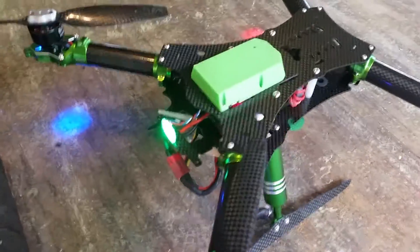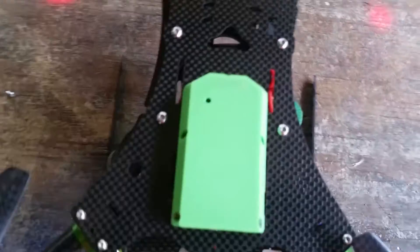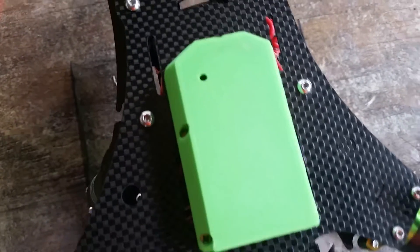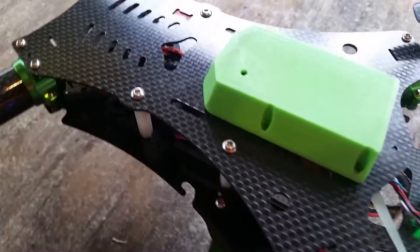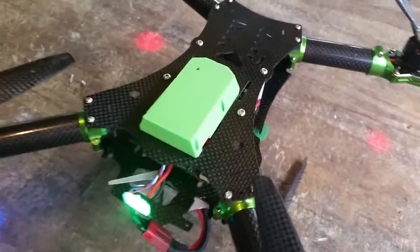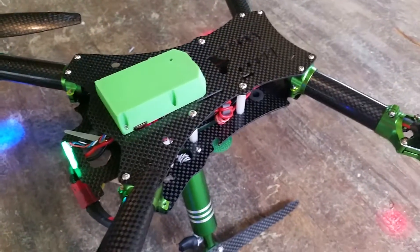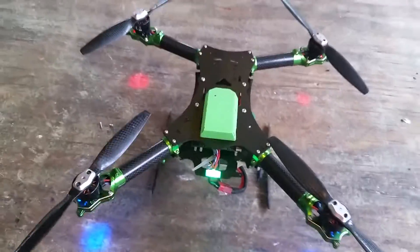I did some testing today with the Mobius and found out some interesting things, which I'm going to make a little video of. This is what I came up with — I like it. Next thing is to do some hardcore flying, which I intend to do. With that, burn up the skies.